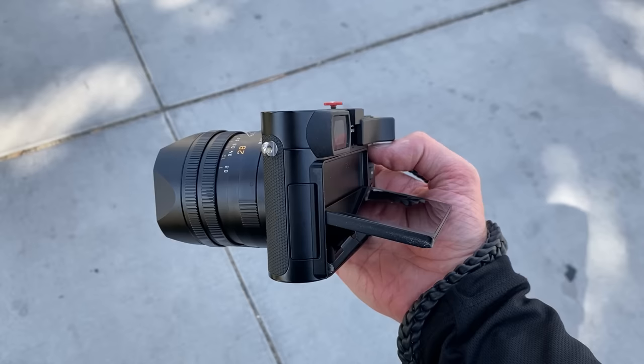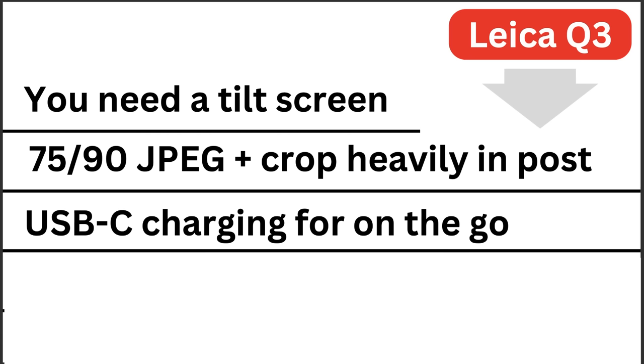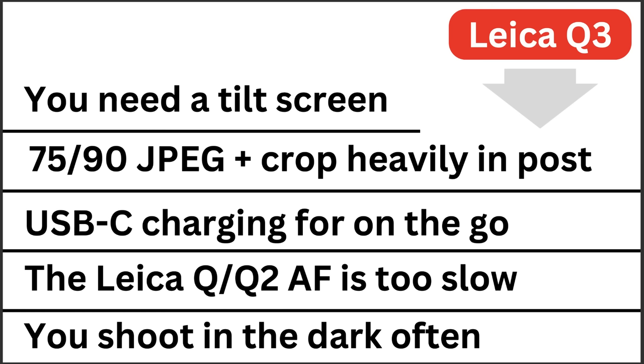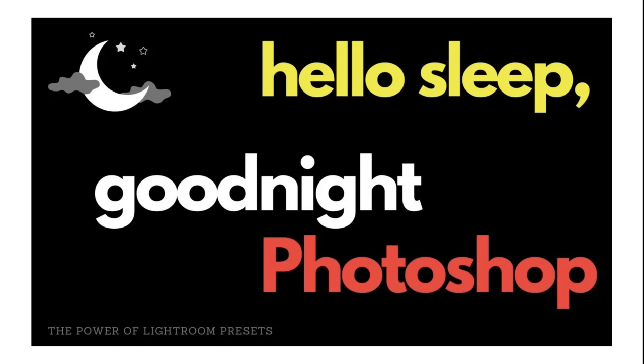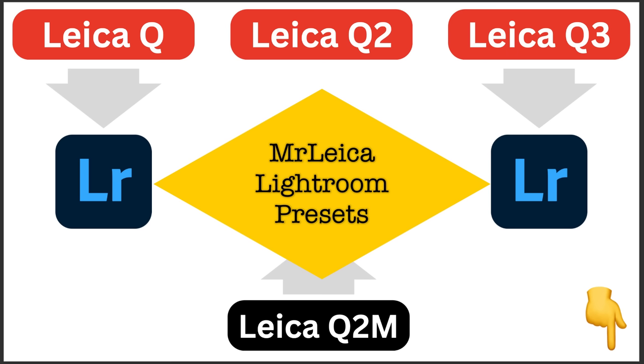And then the big question: do you need the new Leica Q3? The answer may be yes if you want a tilt screen for hip shooting, if you shoot JPEGs and want 75mm and 90mm in-camera cropping, or if you crop very heavily in post. The Q3 now features USB-C charging — one of my favourite new features — the same as the Leica M11. For the fastest possible autofocus, the Q3 has phase detect. For low-light lovers, you can shoot comfortably at ISO 25,000. Click the link below for a free Leica Club Welcome Pack. And once you have your Q series camera, check out my one-click Lightroom presets — packs available for the Q, Q2 Monochrome, and Q3, with Q2 presets also coming soon.